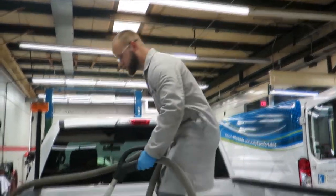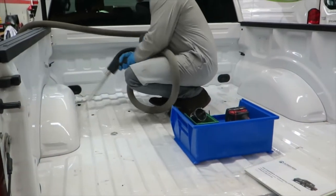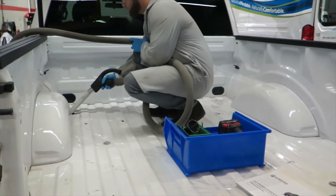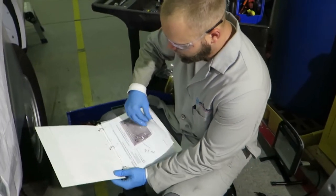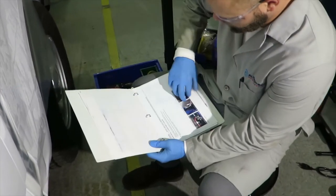Now I want to vacuum up all the shavings. For the next part of this conversion, I'm going to pre-drill my fuel fill hole.